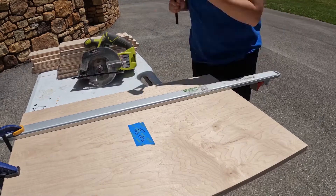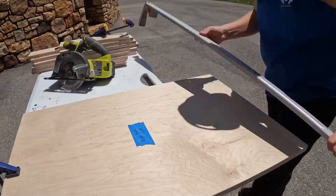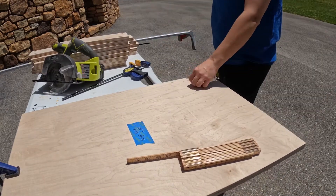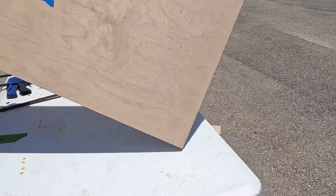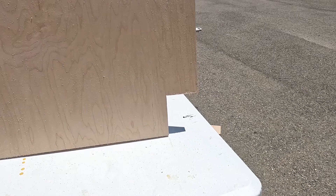Once all my pocket holes were drilled, I then went ahead and notched out a section on the bottom of my main vertical pieces for my toe kick. I'm not 100% sure if there's a standard size toe kick, but for this bathroom vanity, I decided to cut my toe kick about 4 inches high and 3 inches deep.